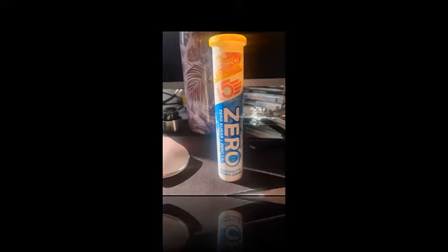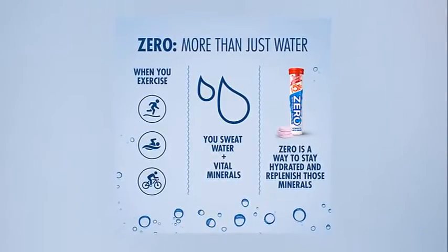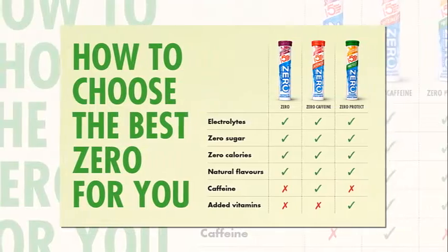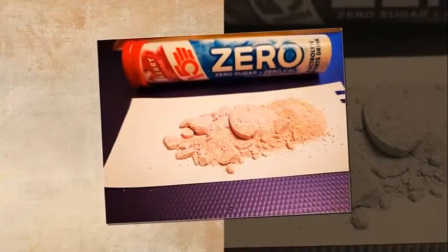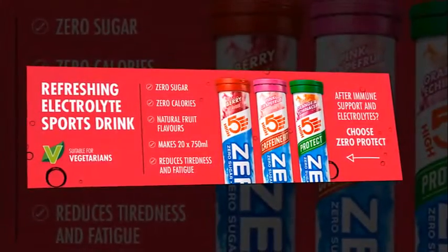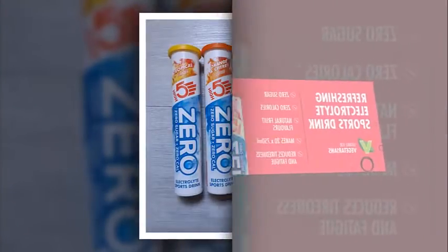Don't get me wrong — as a source of electrolytes for avoiding cramp, Hi5 is brilliant, but you should not be mistaken into thinking it's some kind of magic potion for shedding excess kilos. While it's fine to use just Hi5 Zero alone when training, if you're racing or riding long sportives, you'll usually need to take on carbohydrate as well — buy energy gels, bars, or normal food. You'll also need to keep up the liquid intake, and proper nutrition remains important alongside electrolyte replacement.